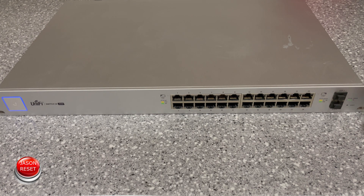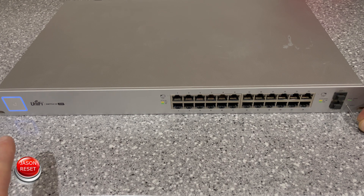Okay, let's do this now. Find that little button, press and hold. Pay attention to the light. There it goes, it's out. Okay, so now we can release.